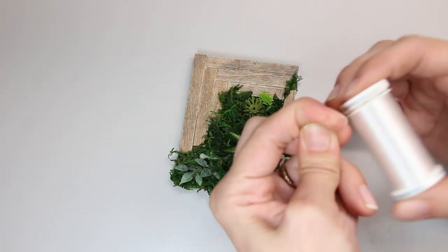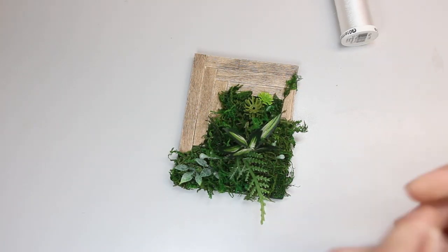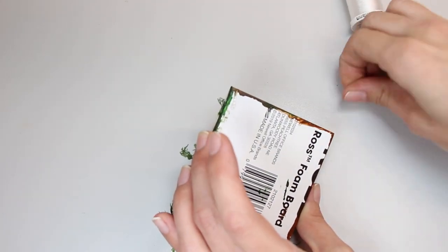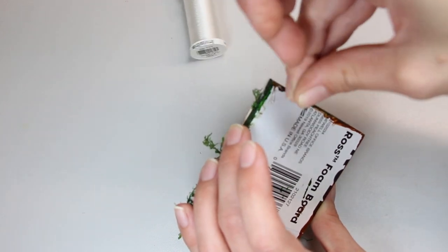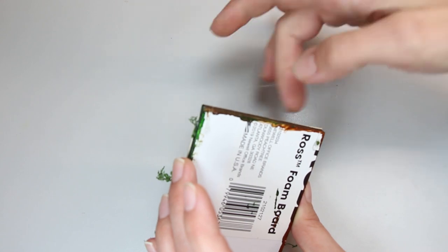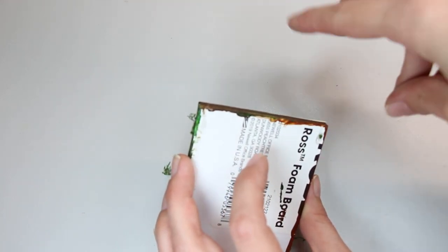The last thing you'll need to do is decide how you want to hang your art. I just glue on some invisible thread and hang it on a pin at the top of my wall, but you can also use tacky or just glue them to the wall.